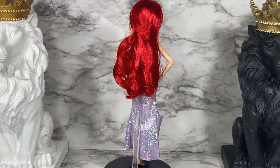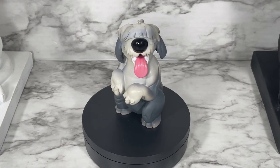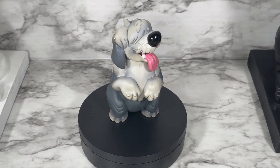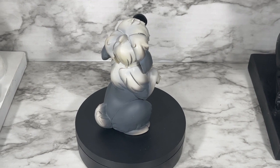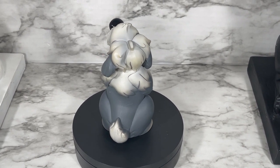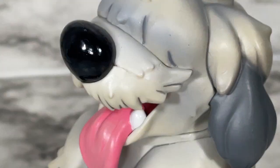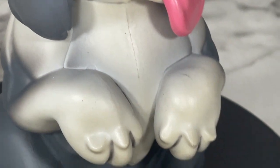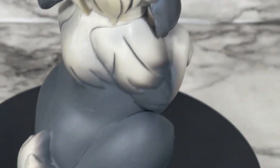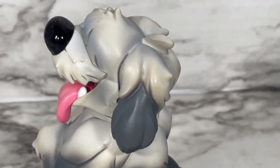Let's do a 360 of Max. One of the things to mention about Max is that he's not articulated, but he's actually a very solid and heavy figure so he's not going to blow away. Look at that adorable face with the tongue out. He's posed but I think it's a really good pose that can be used in a lot of different photos — a really cute figure to have in your collection.